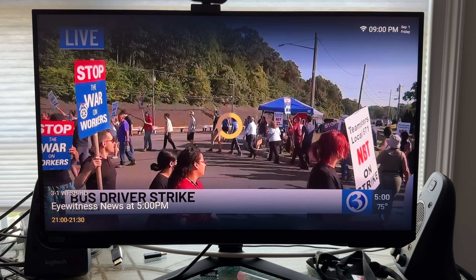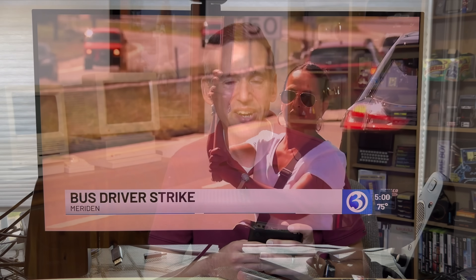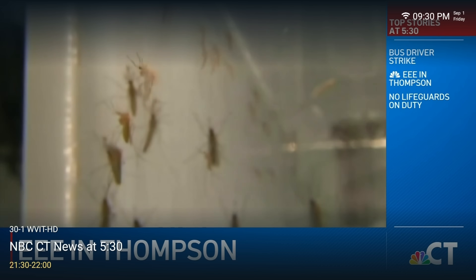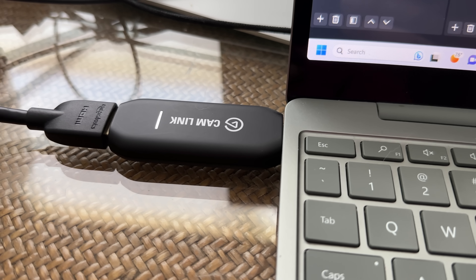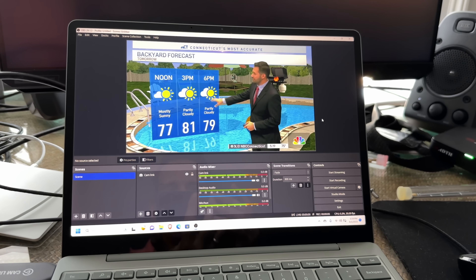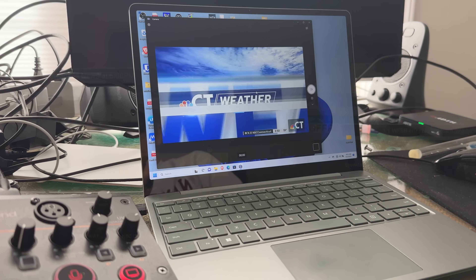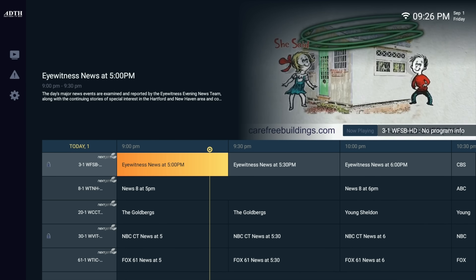Ask yourself this: if everything is encrypted and requires an internet connection, how is the emergency broadcast system going to work in the future? DRM is as bad as you think. But here's the crazy part — this box allows you to directly capture footage out of the HDMI port on the encrypted channels, and I did nothing to circumvent the copy protection. I just plugged this HDMI cable directly into my Elgato 4K USB capture dongle and it went right into OBS. I tried a few other capture cards and it worked on all of them.